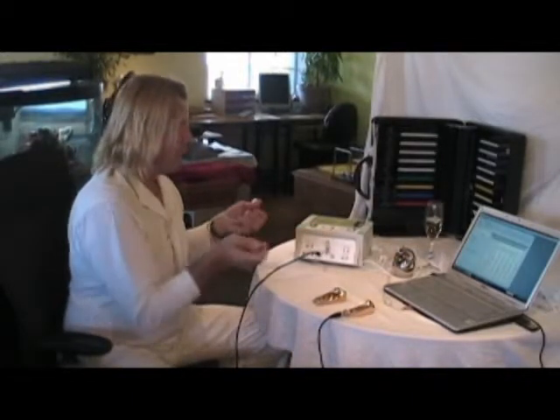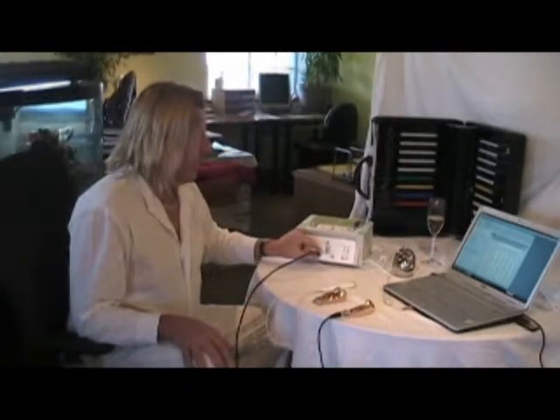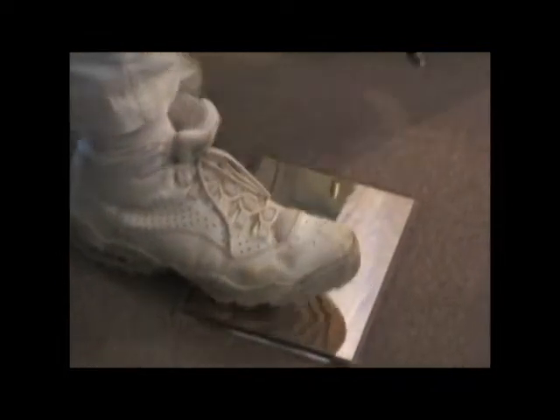Where does the foot plate go? The foot plate can go in any place — signal or reference. This is our foot plate. Some people can put both feet on it; if someone has very big feet, they can position them like this. If you're not satisfied with that, you can get a second one so each foot has its own electrode.